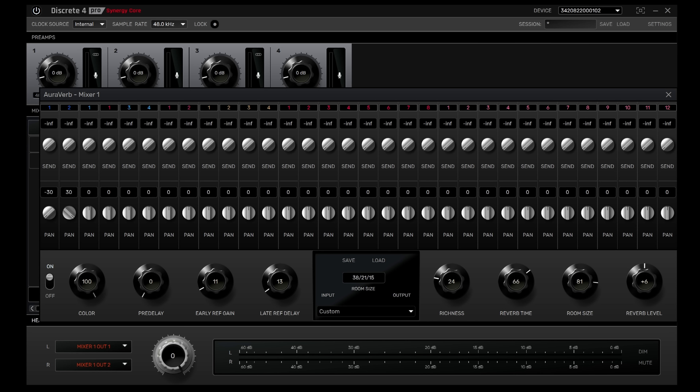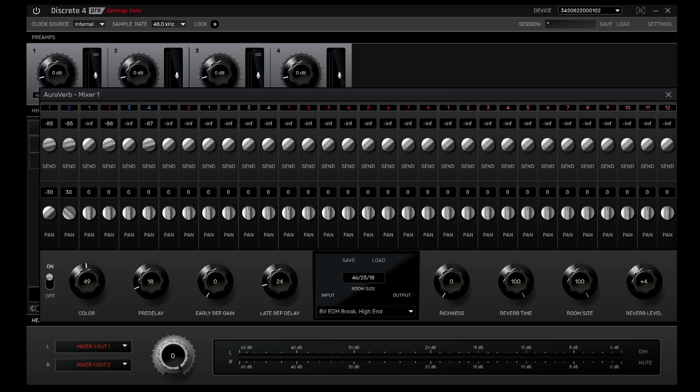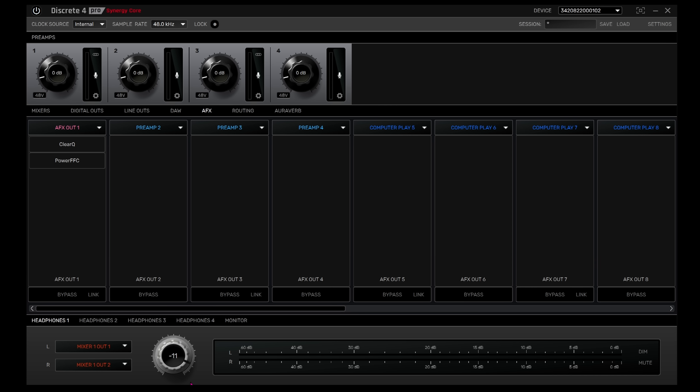The AuraVerb pop-out page allows for effects sends and returns to Antelope's algorithmic reverb, along with comprehensive reverb controls such as colour, pre-delay, room size and more. There is a wide variety of presets available, from guitar thickening reverbs through to room reverbs, and any of the 32 channels in the mixer can be sent through AuraVerb. Up next, we come to the monitoring section, where we can adjust the monitoring output level of the main monitor speakers as well as all four headphone outputs, choosing from all of the available sources seen in the mixer.